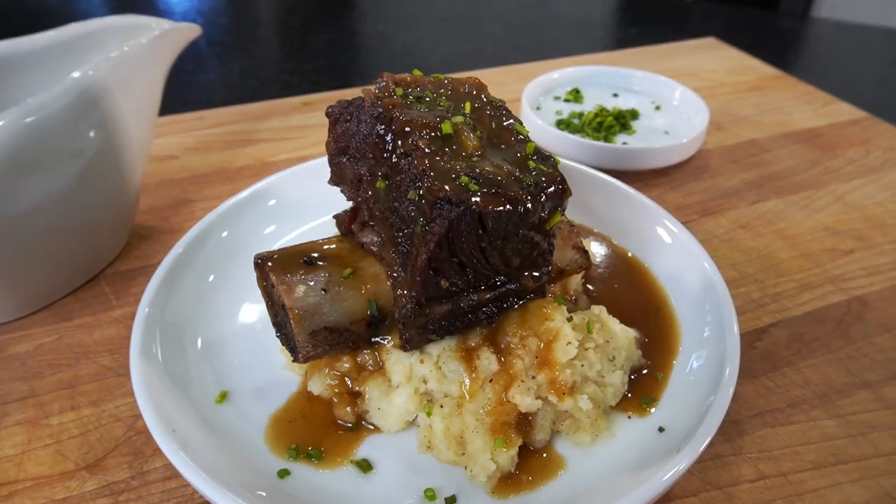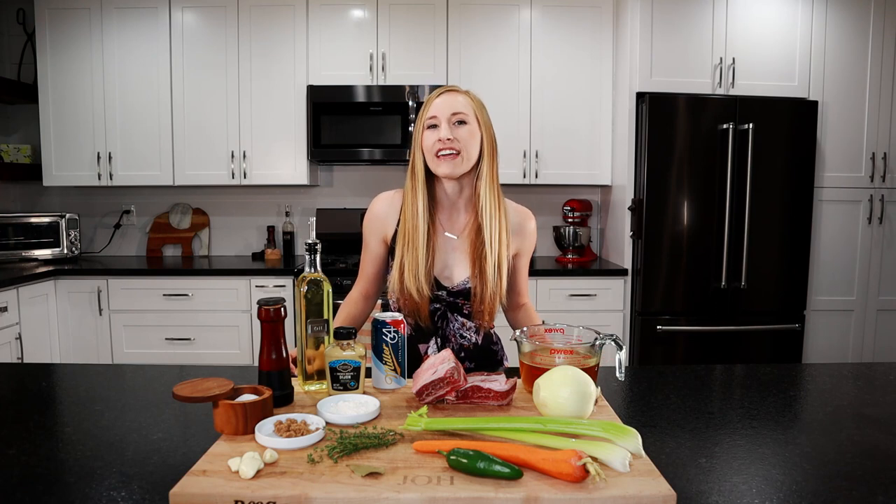Hey everyone, I'm Sav and this is Lagom Eats. Today we're going to be making beer braised short rib. We're going to cook these short ribs low and slow so they're super tender and then finish them off in a rich and creamy sauce. Let's take a look at the ingredients.